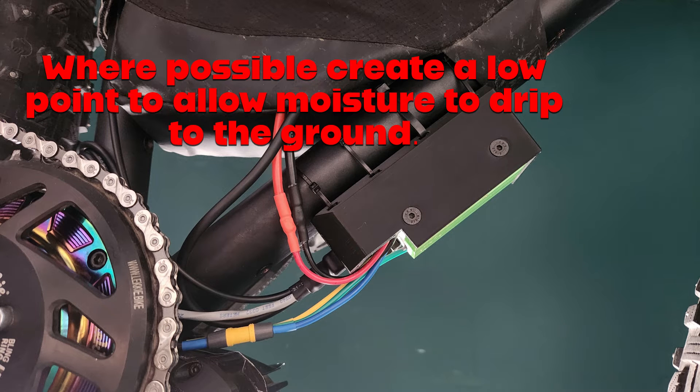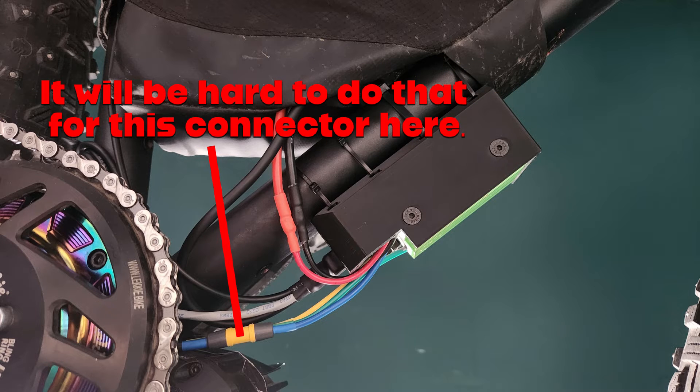When you arrange your cables, wherever it's possible create a low point or a drip edge so that any moisture that accumulates will naturally run away from the connectors and drip to the ground. It's not always possible to do that — you can see with my connector here for the phase wiring it's going to be very difficult to put in a drip edge. You also need to account for moisture being driven by the air as you ride along.